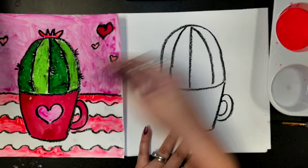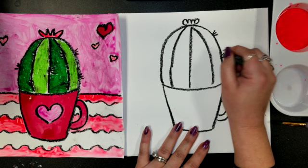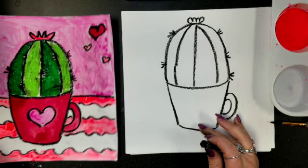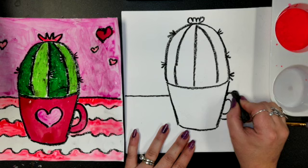A lot of these cacti have a little flower on top, so if you want to add one, you can. Then we want to add our little prickly needles — just put three little lines at a time, all the way around our cactus. Now let's put our horizon line on there to show where our wall and our table are. When we get to our cactus, we'll stop and go to the other side, drawing across until we get to the cup, stop, and continue the line.